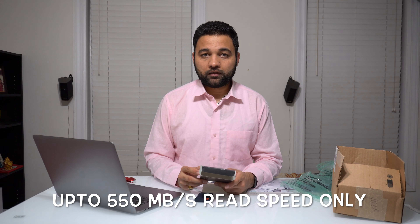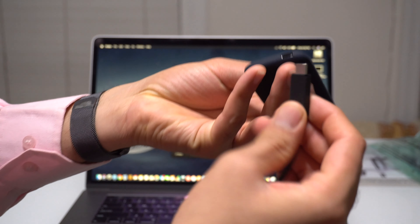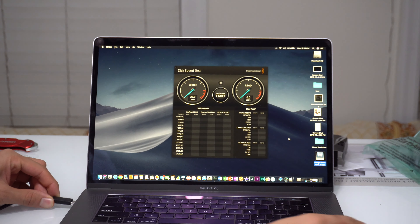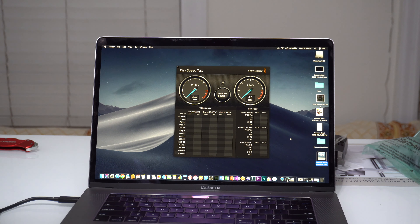Performance-wise, SanDisk claims it provides up to 550 MB per second read and write speed. But they always claim higher speeds, so let's see how fast this SSD really is. To test this, I'll plug the hard drive in via USB-C.